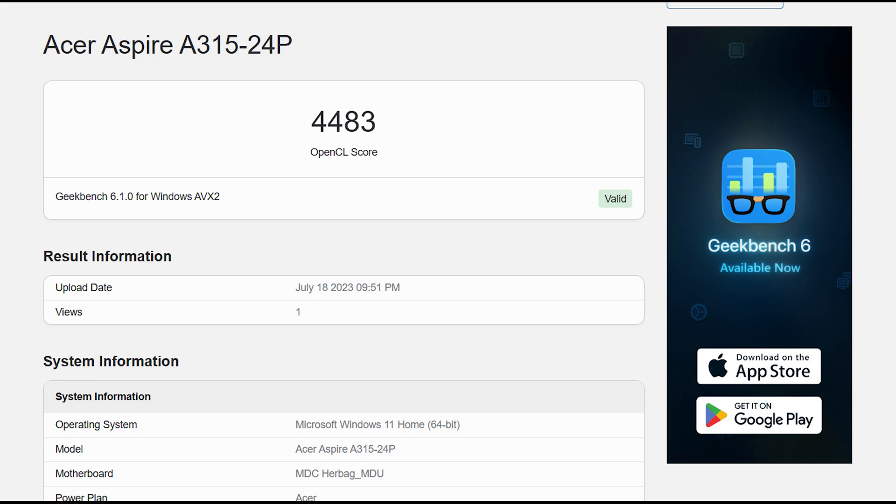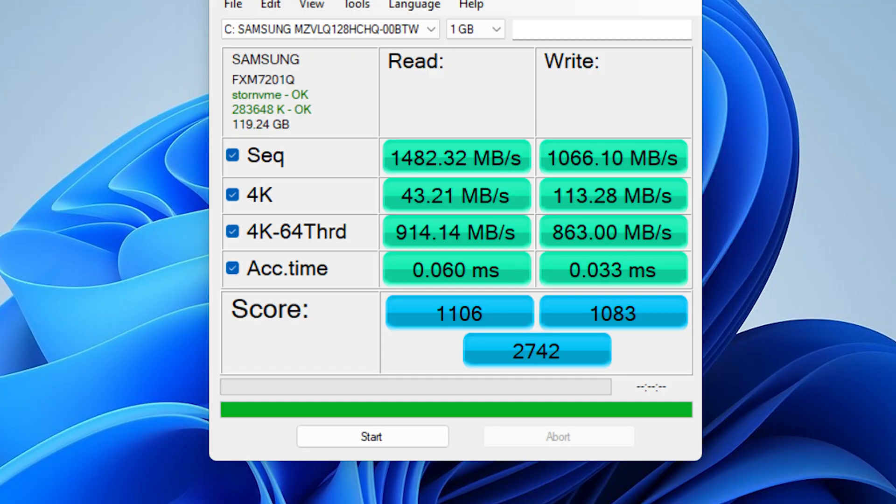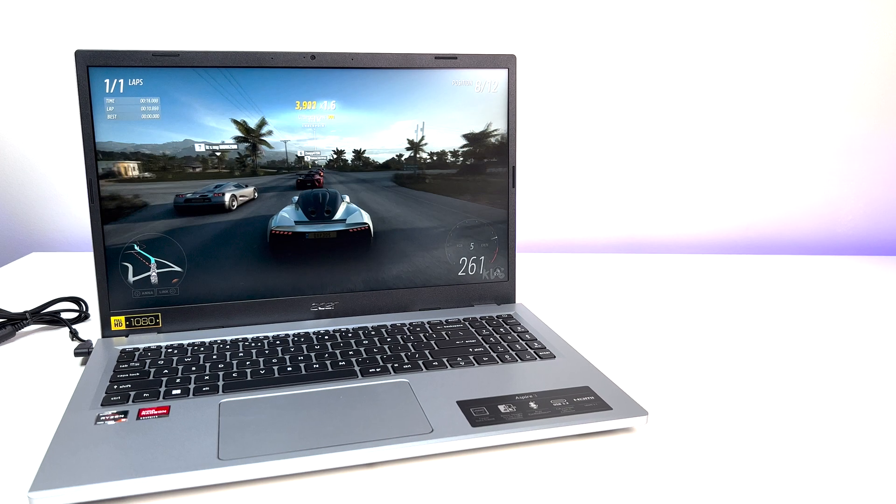Moving on to storage, the laptop's 128 GB Samsung NVMe offers great read and write rates. Our unit scored 1,482 MB/s read and 1,066 MB/s write in the SSD benchmark. The fast NVMe SSD makes a tremendous difference in laptop performance and responsiveness, and as mentioned, you can upgrade the NVMe to a bigger or faster drive.